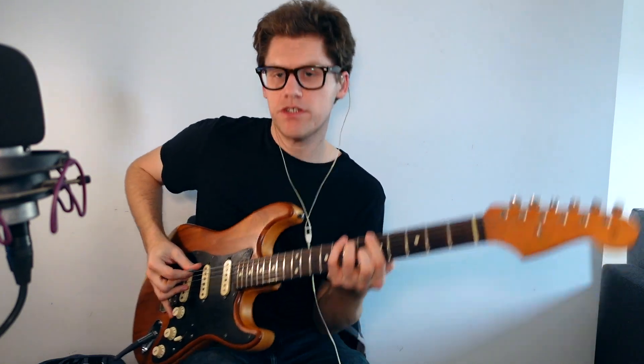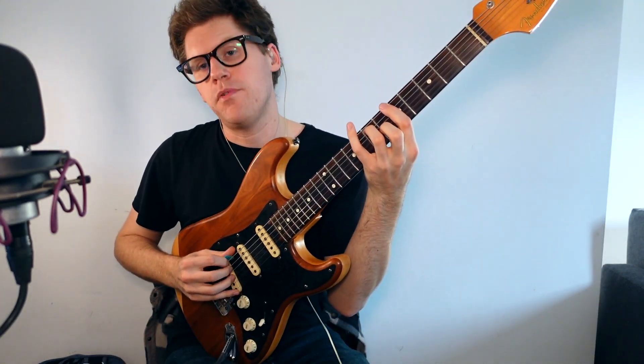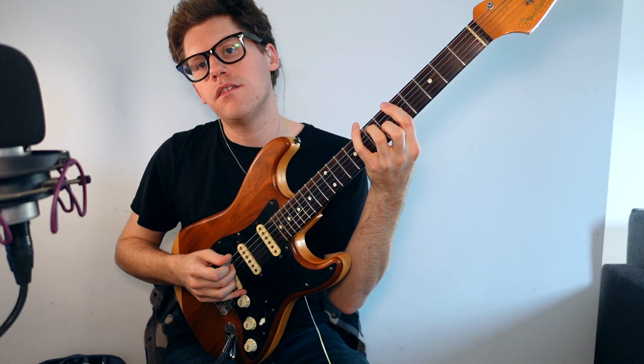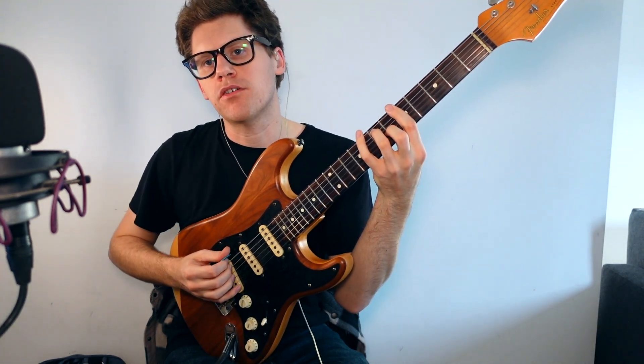One of the trickiest things about this technique is that you have to do a bit of hybrid picking. I'm using the pick and my two middle fingers in different ways depending on what chords we're playing. I'm playing the E string with the pick, then the A string with my middle finger, and the G string with my ring finger.